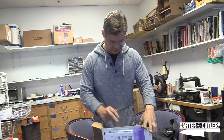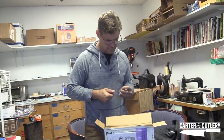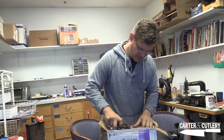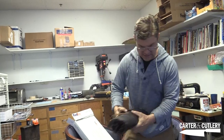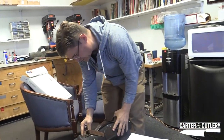Let's see what Alton Brown sent in. There's a return shipping label and a very fancy leather cutlery roll.